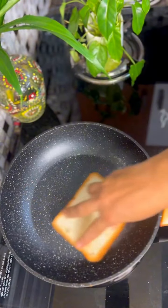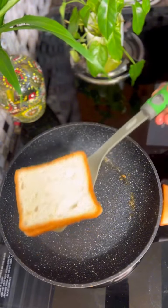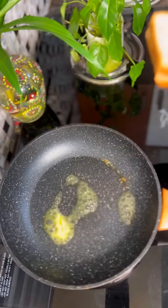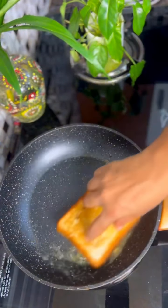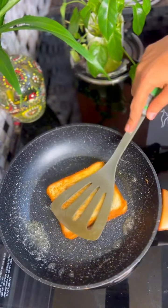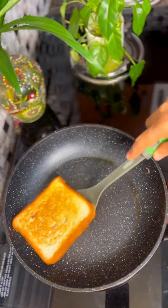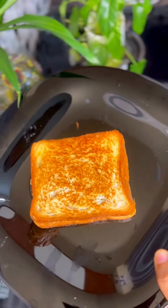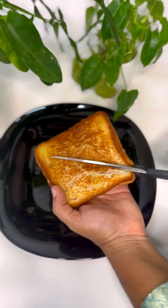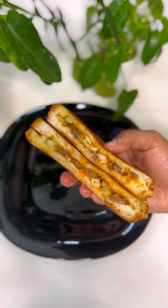I will put the butter in the plate and melt it. Toast the butter and melt the butter. Cut the bread on the high flame. Toast with butter and oil. We will toast it in a triangle shape.